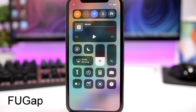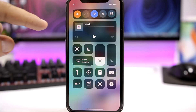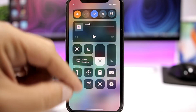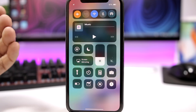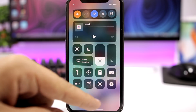FU Gap. This is a tweak for the control center. What it does is that it will get rid of the blank space that we get at the top of the control center — it's like a gap right here. Normally these toggles would be down here, so this would just be unused space. This tweak will get rid of that and you will have the toggles up here and then you have more space for the other toggles down here.